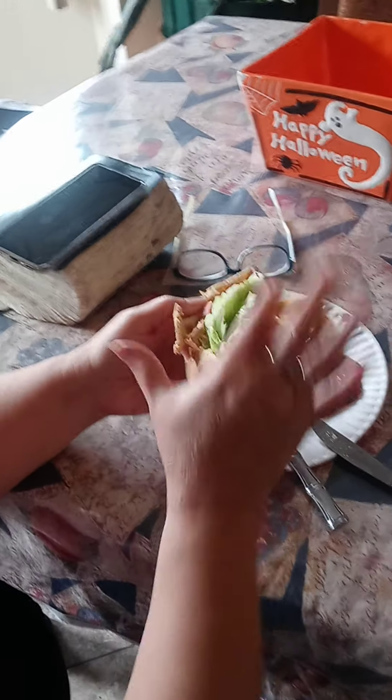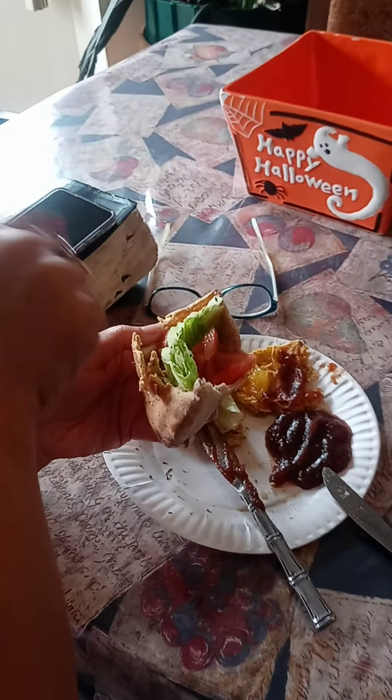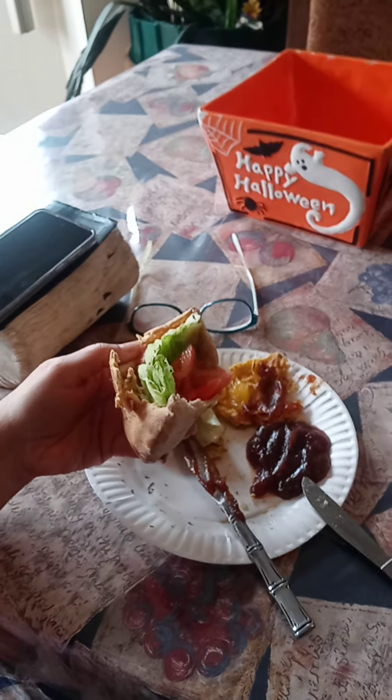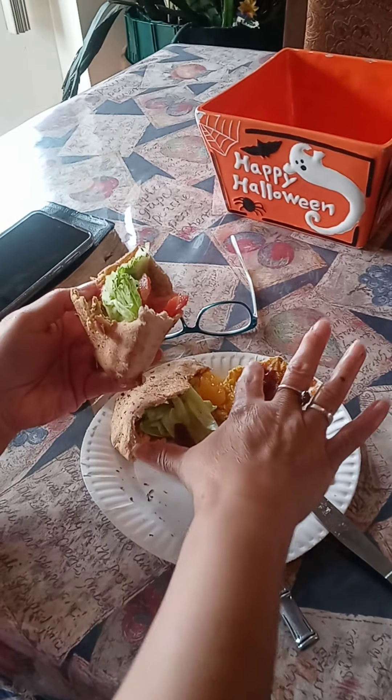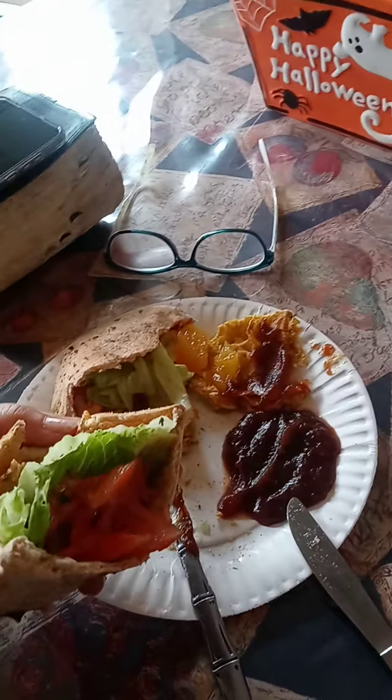Now here's my lettuce. I got lettuce, I got tomato. And now what I'm going to do is put some apple butter on here to make it a little sweeter. And then I got toastonis right there, and I'm going to put that orange marmalade on it and apple butter on it also.